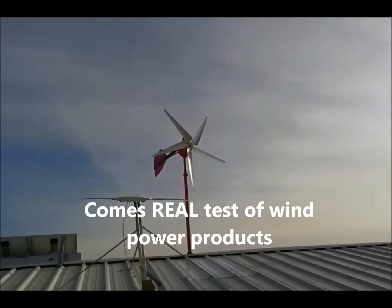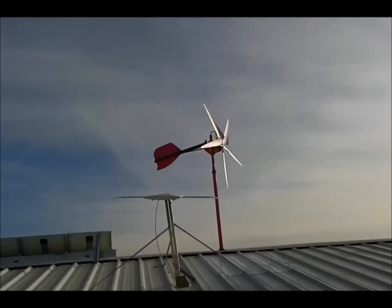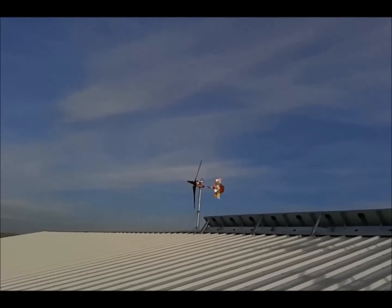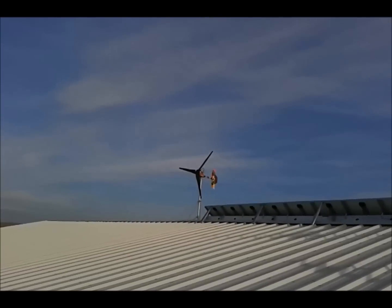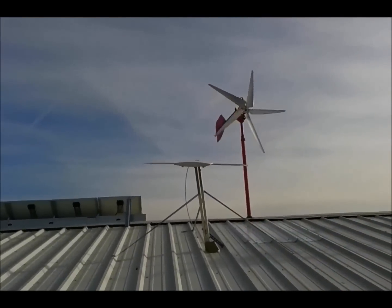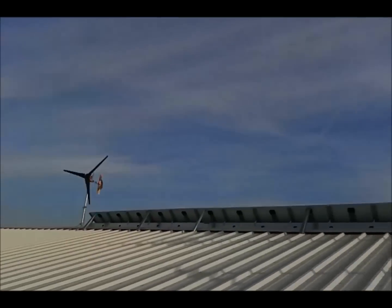I've come up here and installed a new blade, just giving them a test. The turbines are tracking — you can see them start turning. Over here is the new three-blade, and you can see it's just not quite turning yet but it'll turn pretty quick. You can see chaos is tracking and pinky is just barely catching it. Wind speed is right around six miles per hour, but there we go — I didn't catch that three-blade starting up.